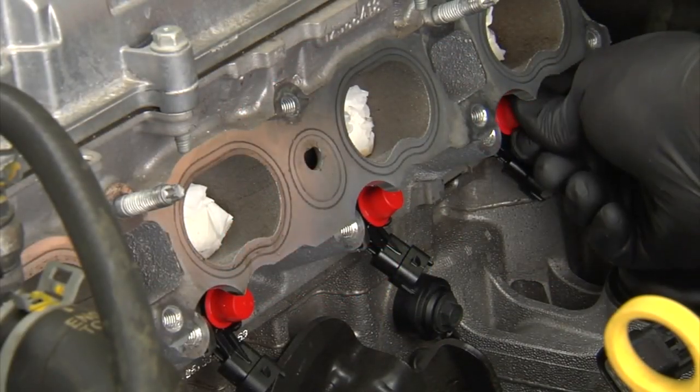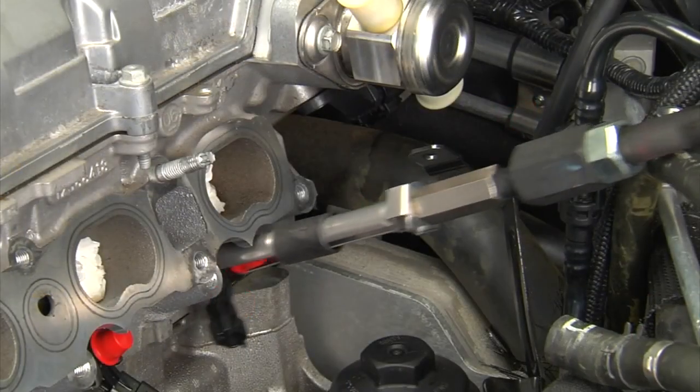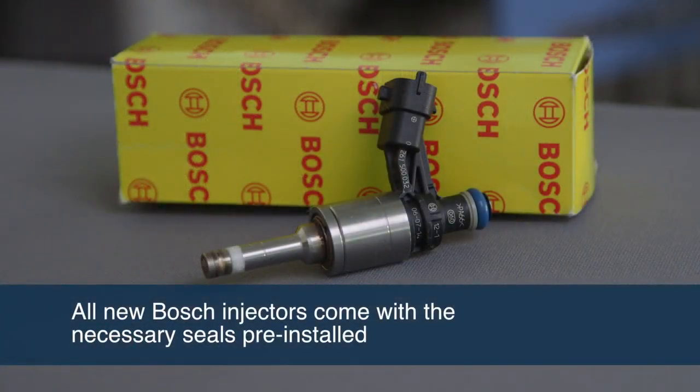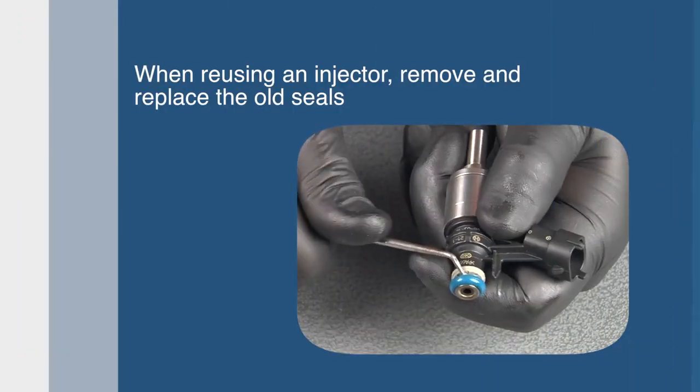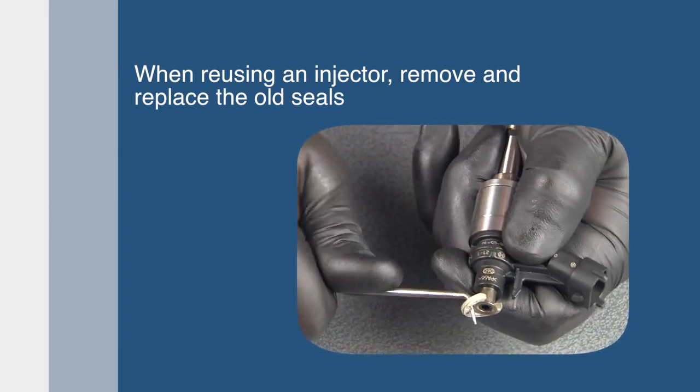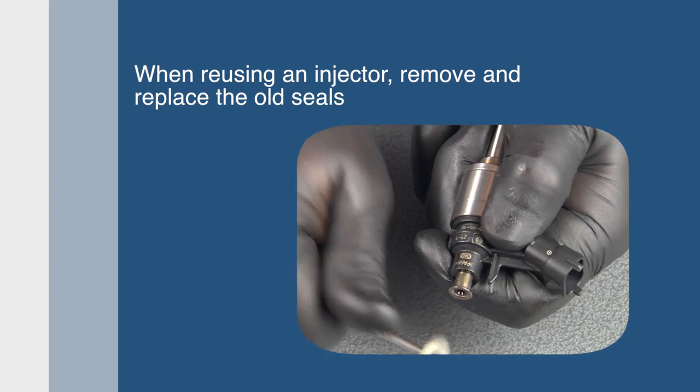Remove the fuel rail. Please note some applications may require a specified tool for removal of the fuel rail. Once the fuel rail is removed, remove the fuel injectors using special removal tools and service them all. New Bosch injectors are supplied with the necessary seals for proper installation. When the injector is being reused, you'll need to replace the seals. Begin by pulling off the o-ring and spacer on top of the injector.